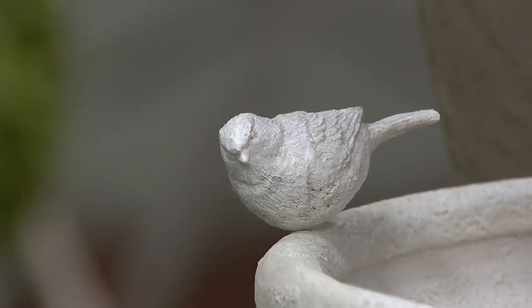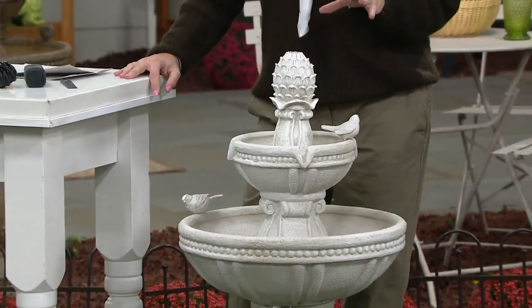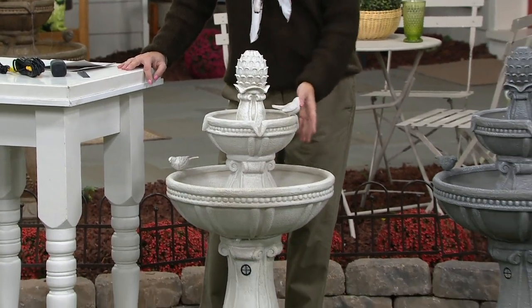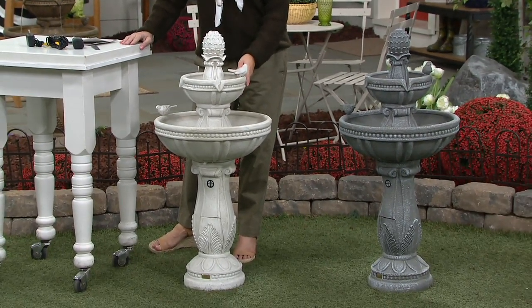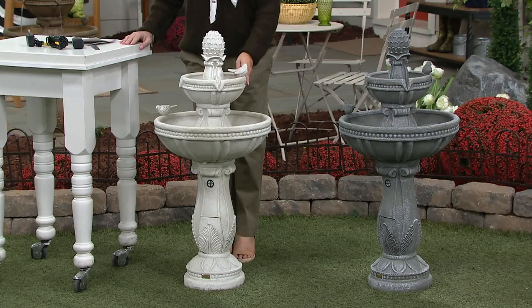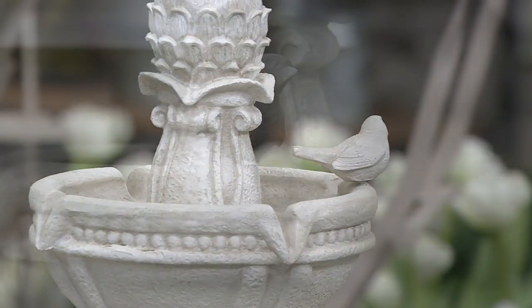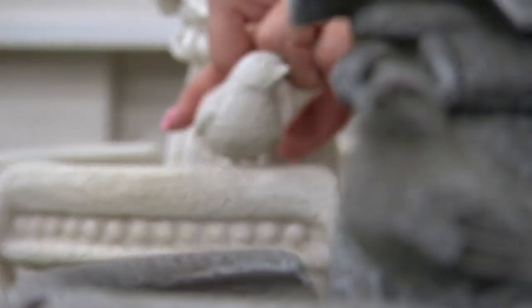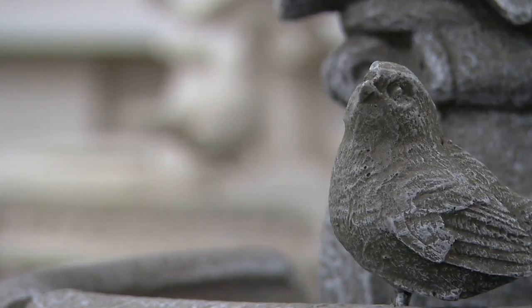What kind of material is this made out of? I mentioned it's about 19 pounds before you add the water, so it's very substantial. It's made of a durable polyresin material, and that allows it to have the strength yet be lightweight enough for you to access and move it on your own, without needing heavy lifting equipment.